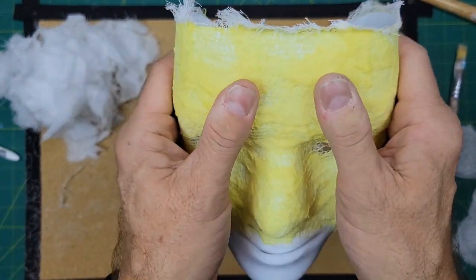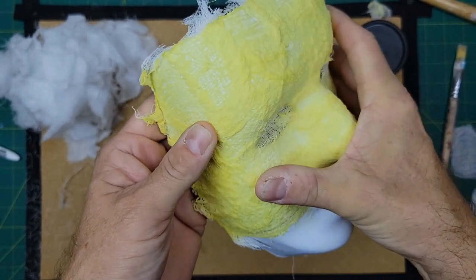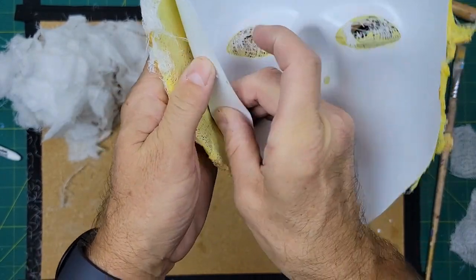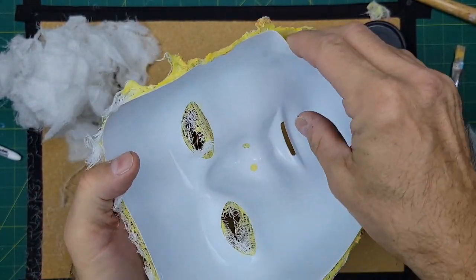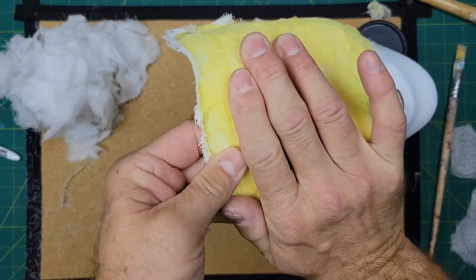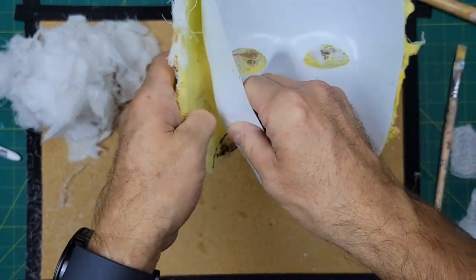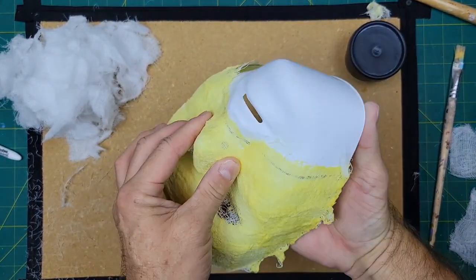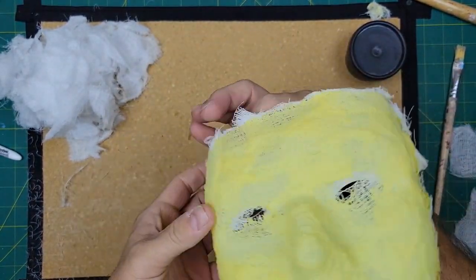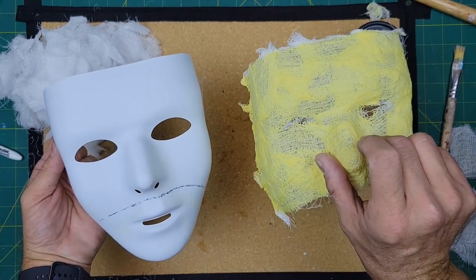The cheesecloth has a lot of flex to it right now — it will bend a bit, but if we bend it too much, it will crack. The toughest bit is around the end of the nose. We'll try to keep the mask from breaking, just keep flexing. The nose is the trickiest part, and there we go — the mask comes off and we have our own cheesecloth mask.